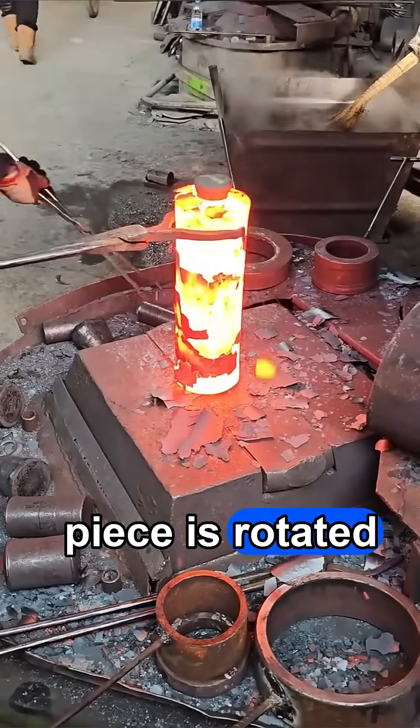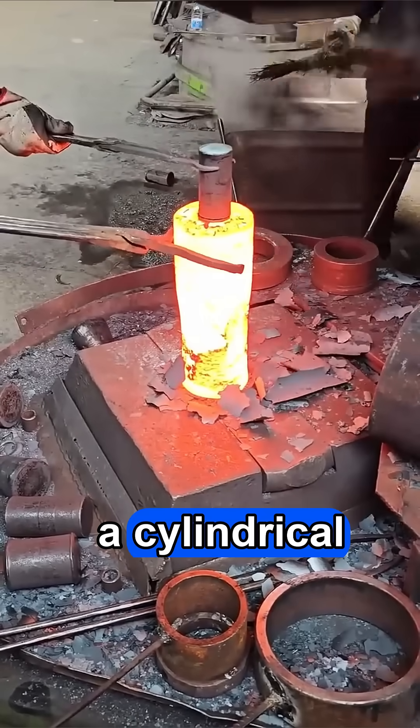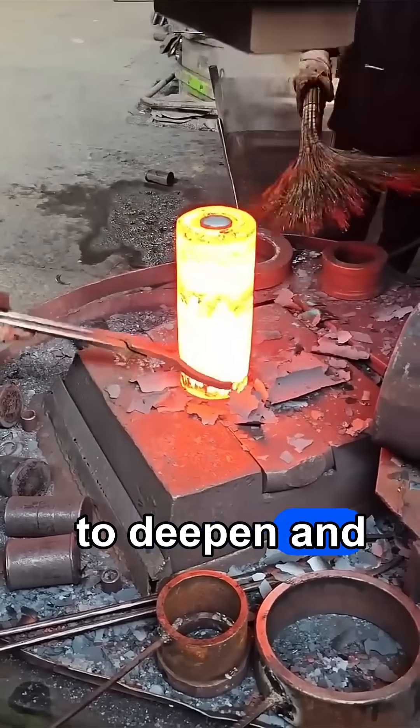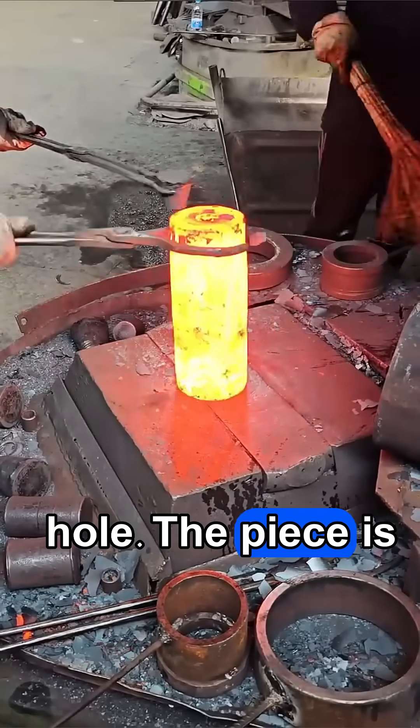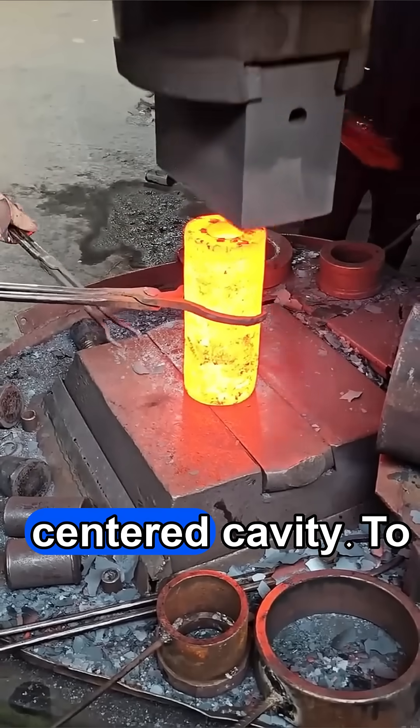Then the piece is rotated and a conical mandrel is driven into the hot steel to start forming the cavity. A cylindrical mandrel is inserted to deepen and precisely size the hole. The piece is then flipped and the same process is repeated from the opposite side to create a uniform, centered cavity.